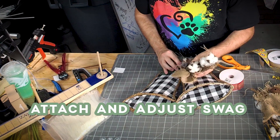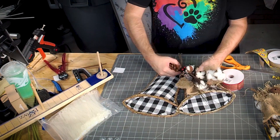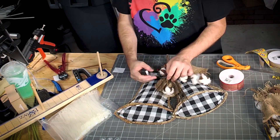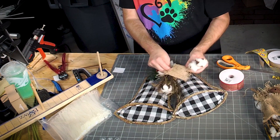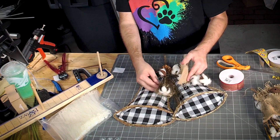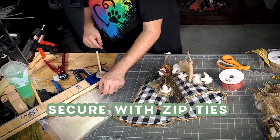I'm just gonna get this placed right in here. I just grabbed some bales — all right, zip tied in place.